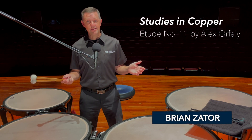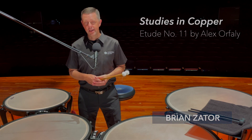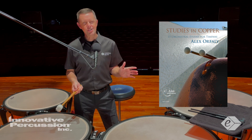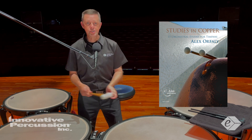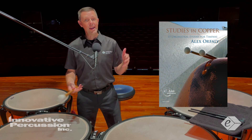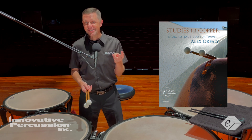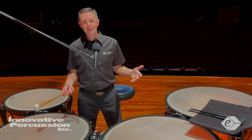The timpani selection this year is Etude No. 11 from the book 'Studies in Copper.' This etude challenges performers with rapid motions around the drums, a wide range of dynamics, mixed meters, three tuning changes, and more.